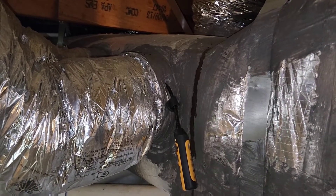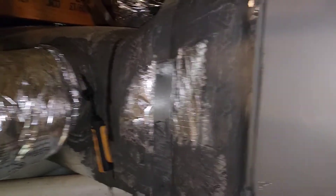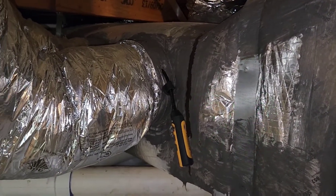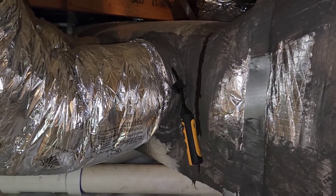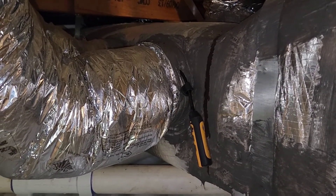My supply probe has been placed right here in this supply collar takeoff that's coming right off the coil. But if you notice, it's not in line of sight of the coil, so we're still reading the temperature but we don't have that radiant cooling effect that might affect some of the temperatures that this probe is going to read.